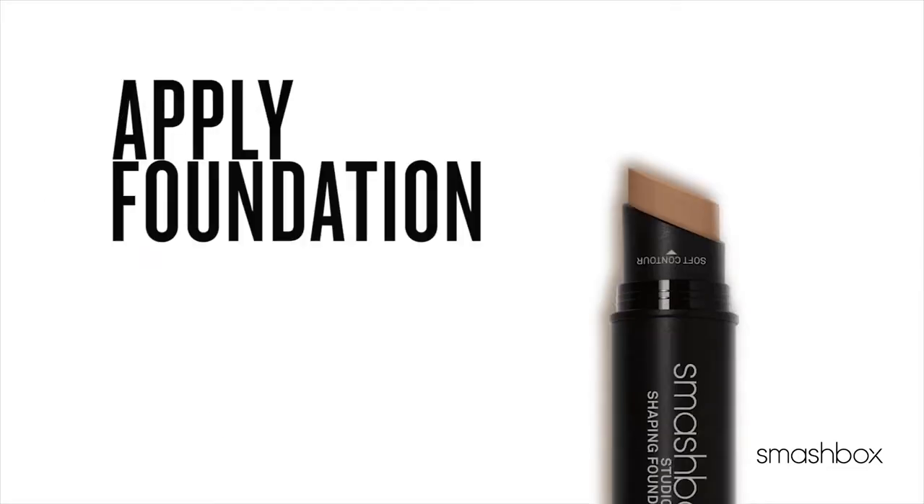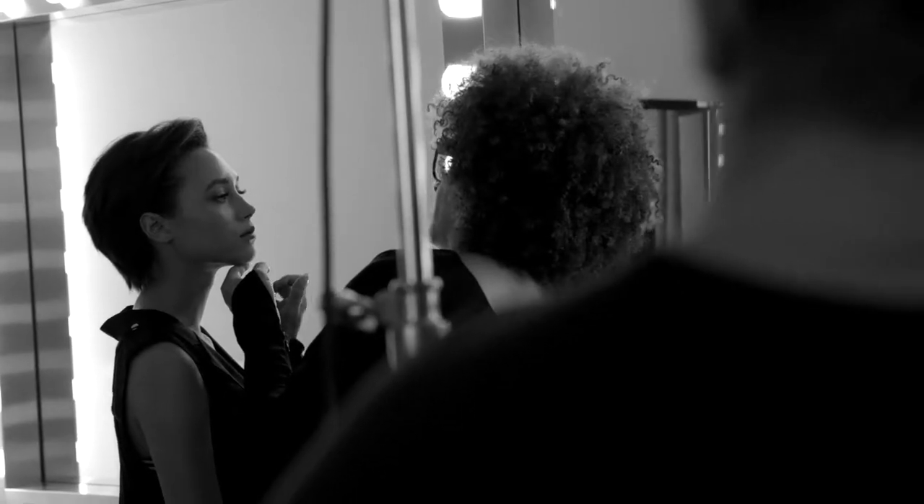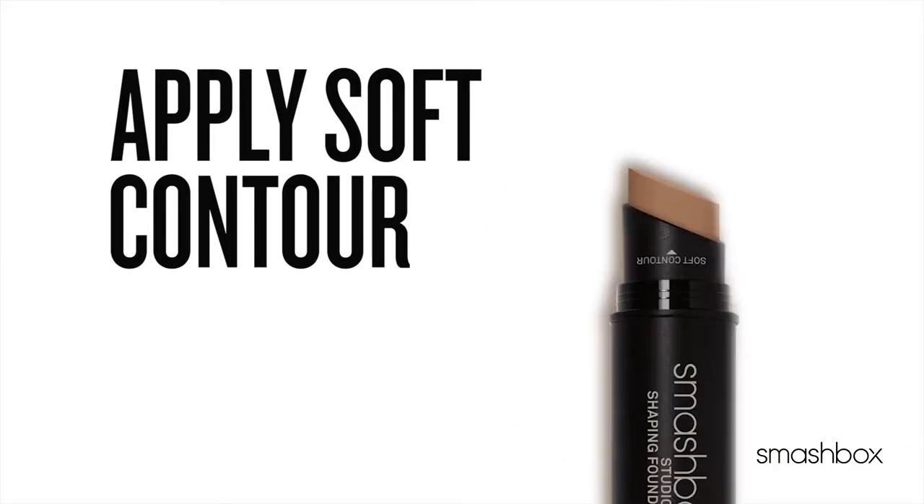First we have to find the right shade. You can apply this the way you would apply any foundation, starting at the center of the face and blending up and out. Once you create the coverage you love, a little definition is all you need.